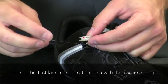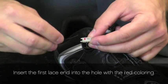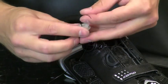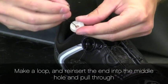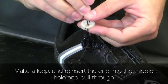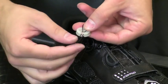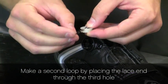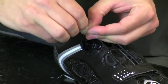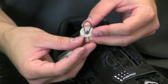Insert the first lace end into the hole marked with the red coloring. Push through. Make a loop and reinsert the lace end into the middle hole to pull through. Make a second loop by placing the lace end through the third hole. You'll see this tail poking into the middle of the spool.